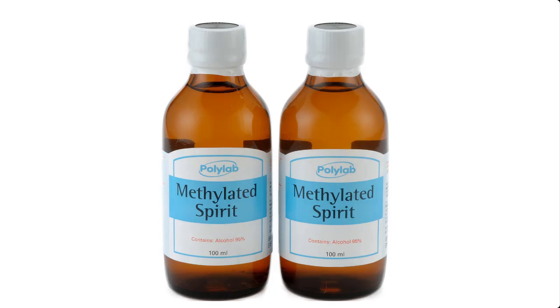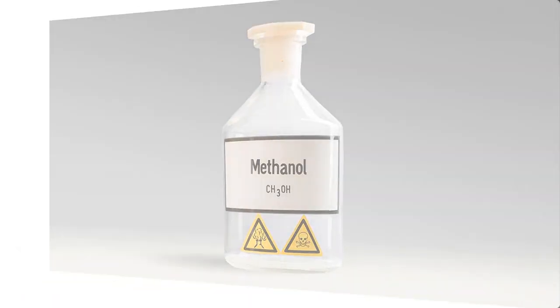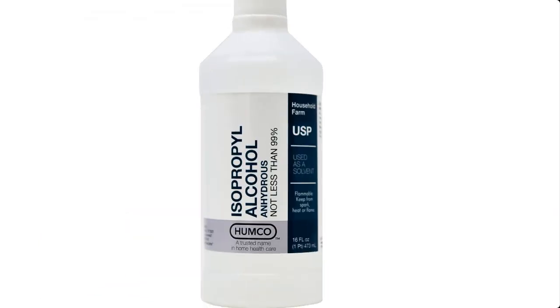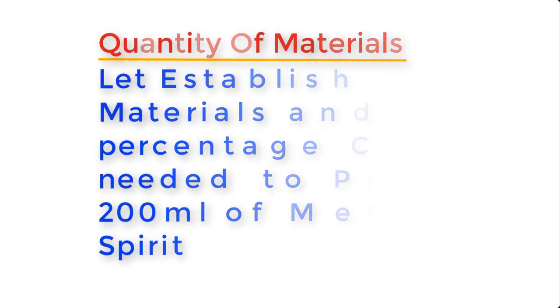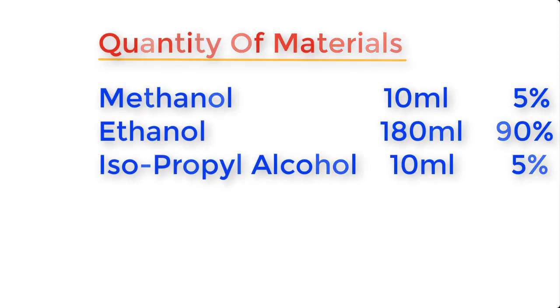Methylated spirit is made from the following materials: methanol, ethanol, and isopropyl alcohol, also known as IPA. To produce about 200 ml of methylated spirit, the quantities and percentage composition are: methanol 10 ml (5%), ethanol 180 ml (90%), and isopropyl alcohol 10 ml (5%).